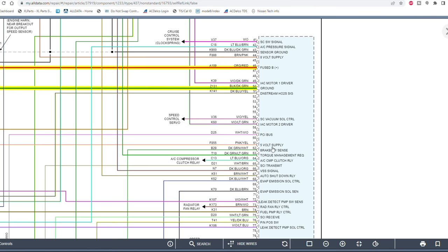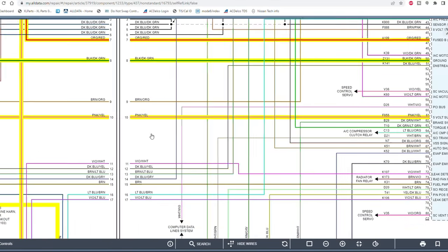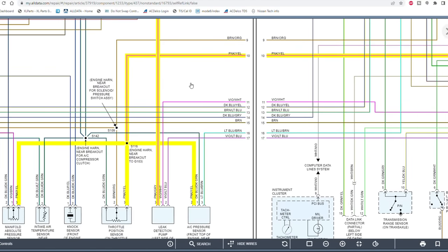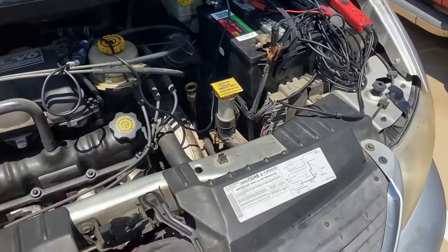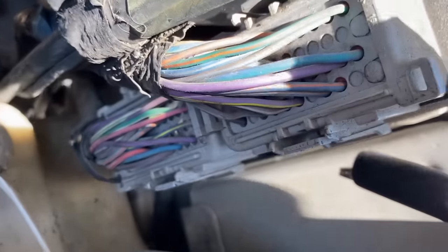The 5-volt reference supply comes from the PCM on pin 61, which is a pink and yellow wire. Following that circuit, it splices out to three sensors: the AC pressure sensor, the throttle position sensor, and the manifold absolute pressure sensor — the MAP sensor. That's pretty much it for the 5-volt reference circuit. Now that we know what to look for, let's move back to the vehicle and do our checks.